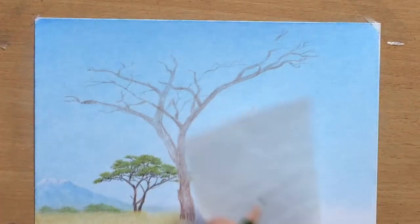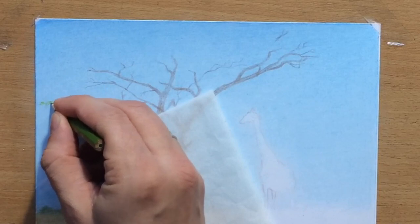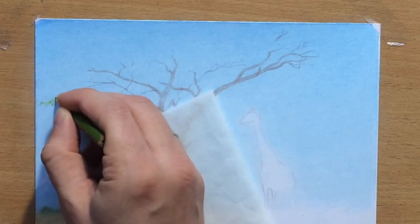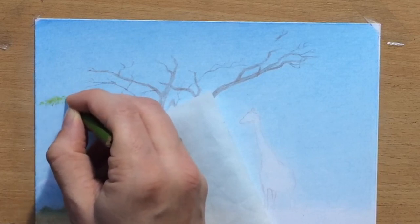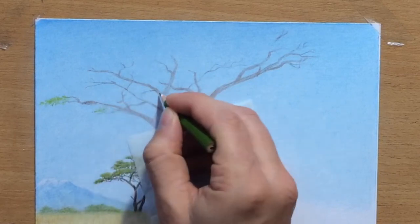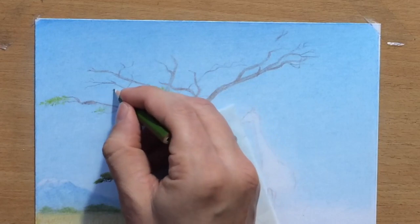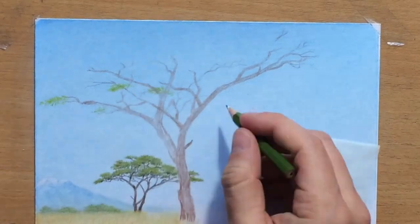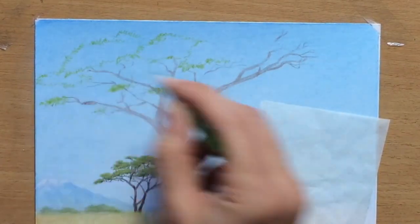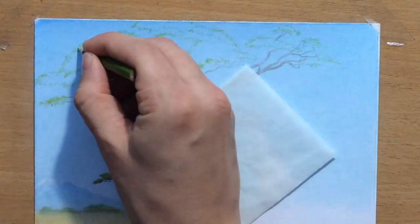I've pretty much drawn the structure of the branches and overall shape of the tree. Now I'm going to start working on the canopy using olive green, like I did on the background tree. I'm using a small scribbling motion to imitate the shape of those clusters of leaves. Another interesting thing about these trees is that the ends of the branches have a bunch of small, pointy twigs that almost look like thorns, so I'm going to try to imitate that shape.